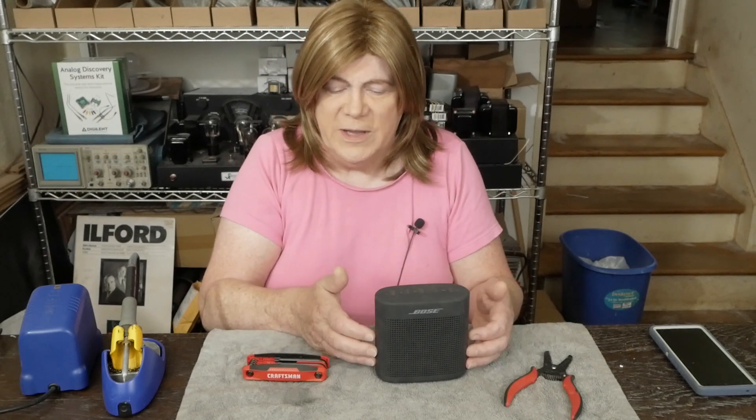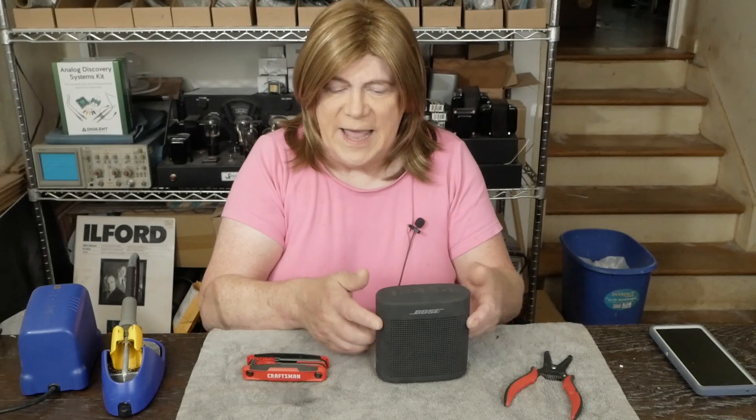This little speaker could have just as easily had this bottom cover snap off and have a lithium ion battery that you can unplug, plug a new one in, put the bottom cover back on, and be back on the road. Same thing with these cell phones — they could have an easily replaceable battery.